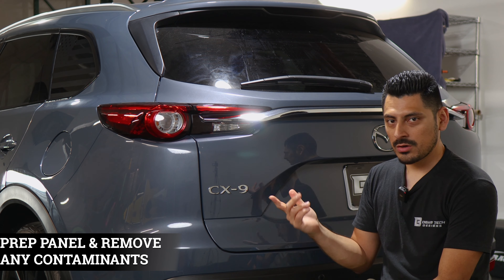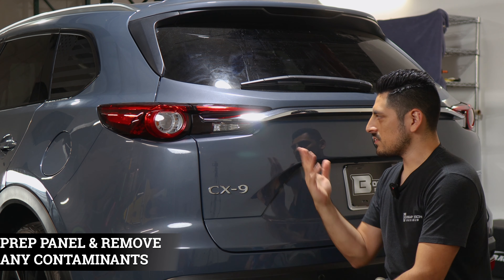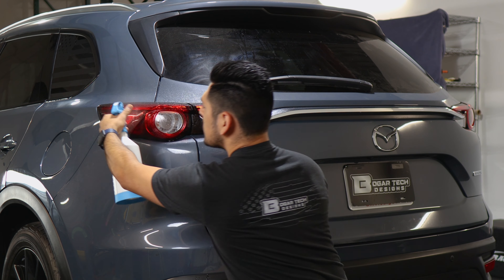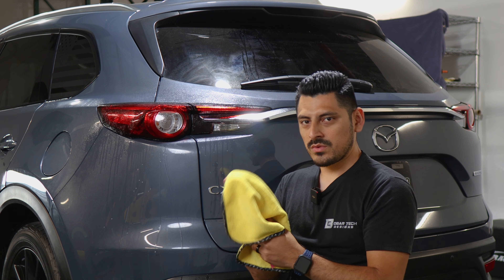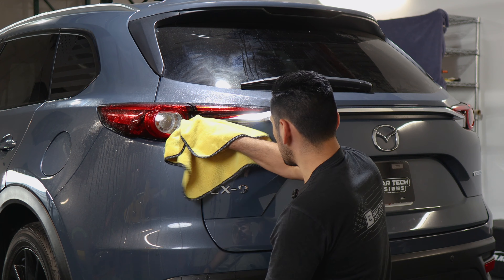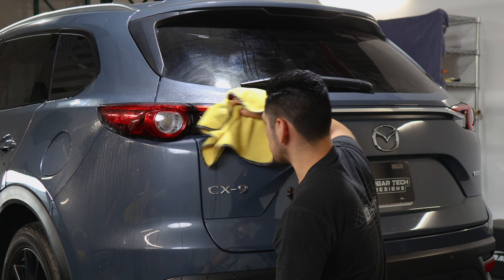Before starting the installation, we need to make sure we prep the taillight lenses. To prep them, all you need to do is apply slip solution to the taillight and with a clean microfiber towel, start going all around the lens, making sure you remove any contaminants that the lenses might have.